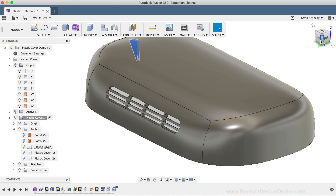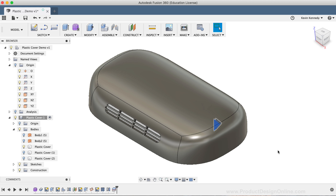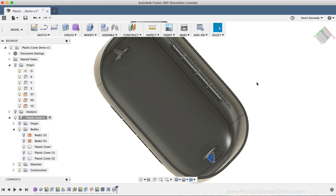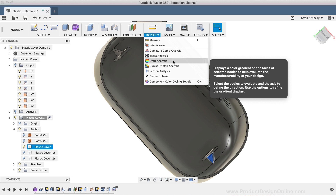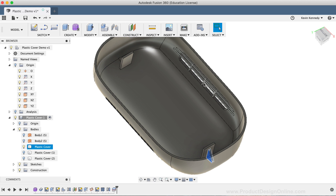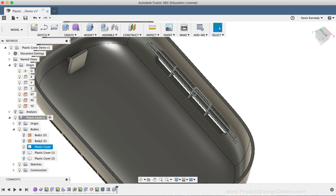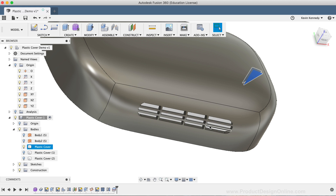To wrap up this video, let's talk about a few more things you'd want to consider if you were to actually be injection molding this. First off, you'd want to run the Draft Analysis to analyze the model and see what areas could be a concern when the part exits the mold. This inside of the web part could also potentially be a concern, so it may be worth adding some ribs to the inside of these sidewalls to reinforce both the webbing and the sidewalls of the plastic shell. You may also consider adding fillets to each of these web details, giving them a softer appearance.